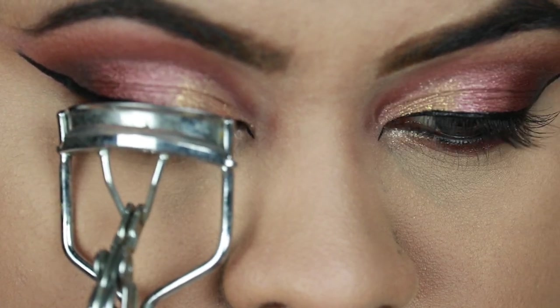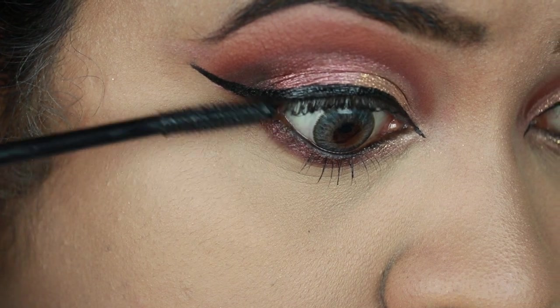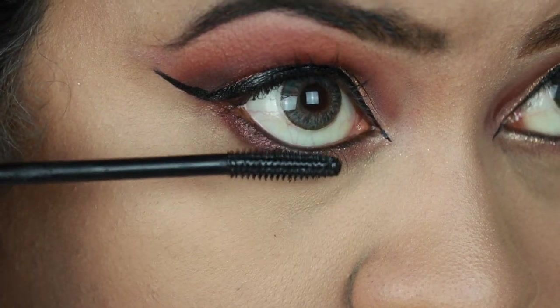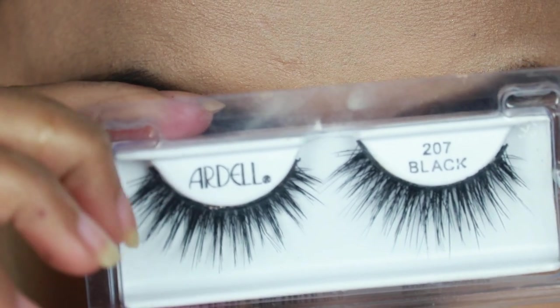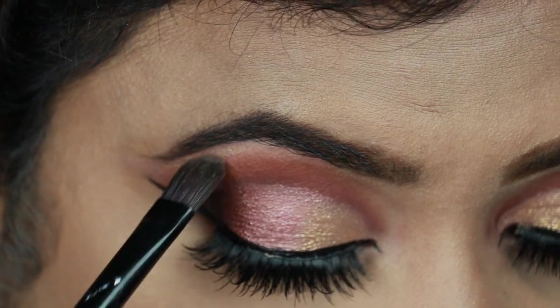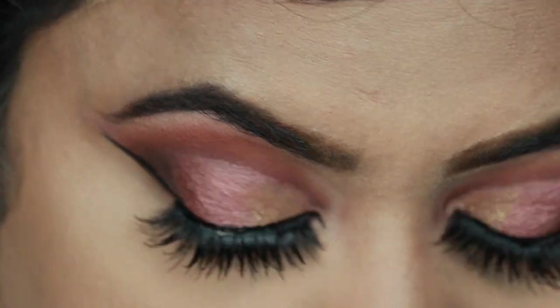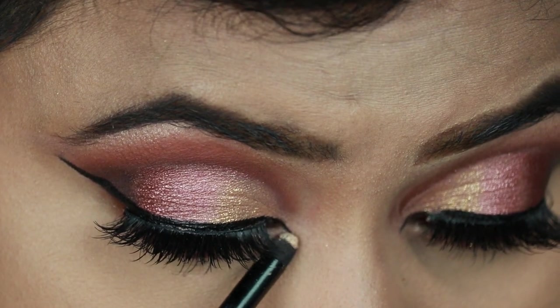I'm curling my eyelashes with this Vega eyelash curler and coating my top and bottom lashes with this Wet n Wild Mega Length mascara. For my falsies I'm using these Ardell lashes. Now I'm highlighting my brow bones and inner corners using this ELF highlighter in shade Starlight Glow.